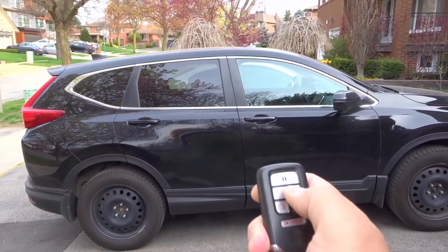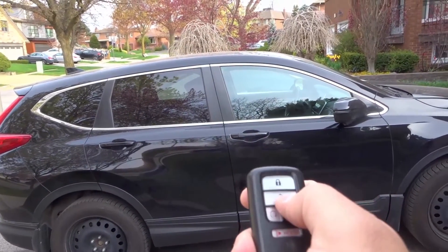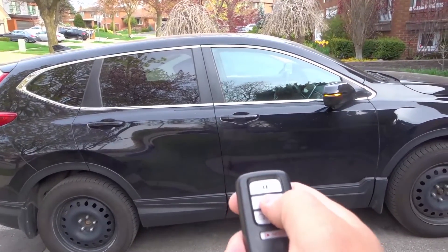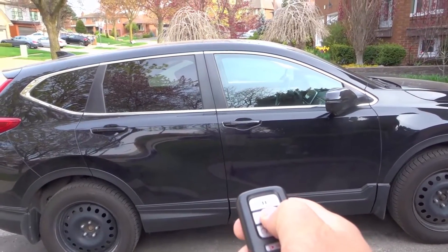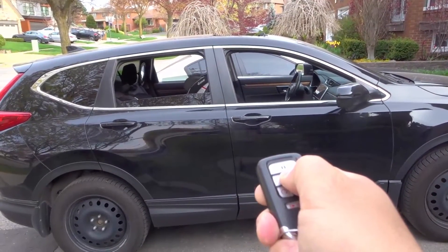Now, if that doesn't work — I thought that's how it was done, to be honest with you, because I don't do this often, but I've done it a few times to try it out. It's really cool, but if that doesn't work, you're going to press and hold it twice. So press it and then hold it down, and then see if that works. It might work with one of those two things.